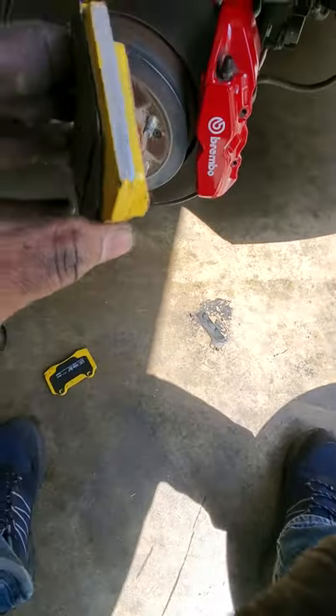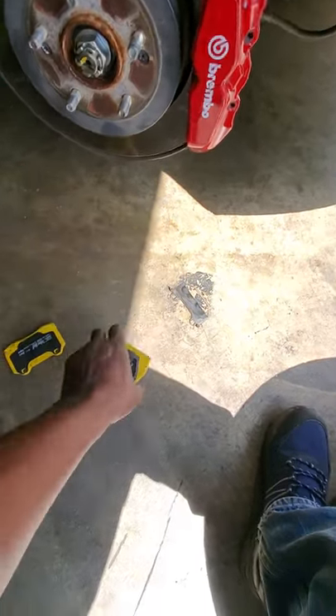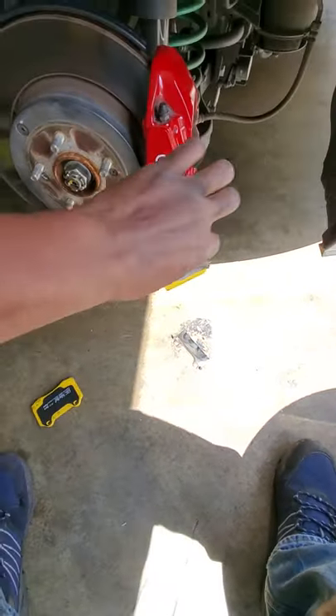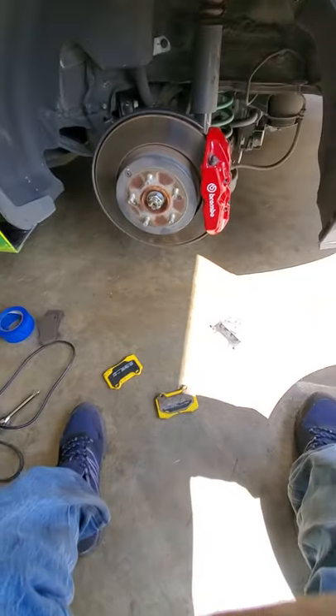You literally have to sand the edge down just a millimeter — take that paint off the edges. Just a little side note; maybe my batch was like that, whatever. I had a wood sander and I was like, screw it — all you're doing is taking a layer of paint off. Then it slides in nice and easy. Alright, catch y'all later, peace.